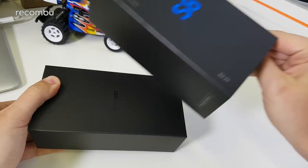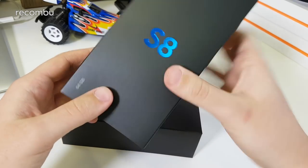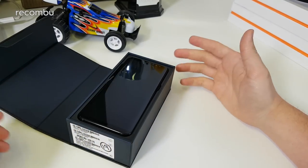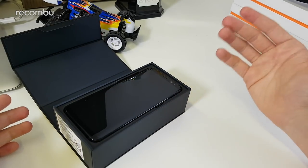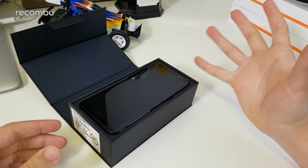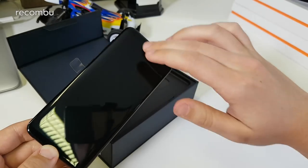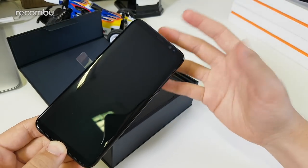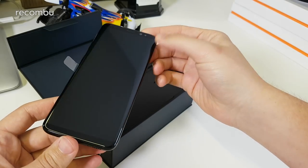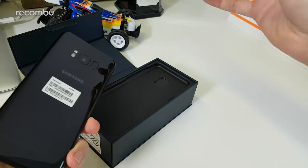Pulling the sleeve off — this is the 64 gigabyte model. There might be a larger model down the line but right now this is the only storage option Samsung is offering. Pulling the lid up, there is the phone itself. This is the Midnight Black option. There are three colorways: Orchid Gray, which is a purplish hue, and Arctic Silver. All three phones feature the same black frontage around the new display, designed to give it an almost borderless appearance, especially when it's off.